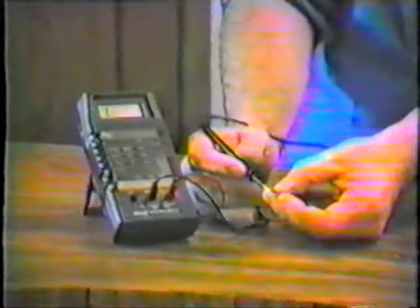We get a reading of 0.6, which is our low reading. When we check the collector, we should expect the same reading, and we get it again: 0.6.